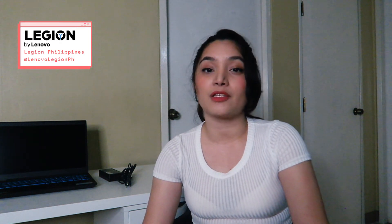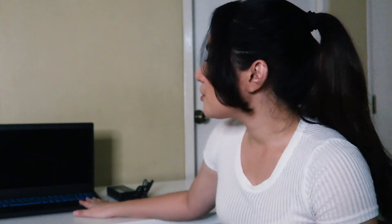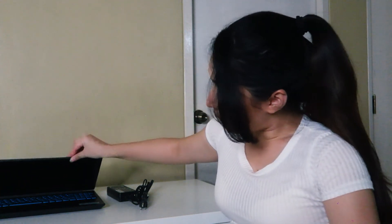That's it, guys — I think we were able to cover everything and I had so much fun with this laptop. I was able to experiment, try out games, try out all sorts of software, and it's worth it. Big shoutouts to Lenovo and Legion for sending this over — you guys are awesome. Don't forget to like and share this video if you enjoyed it. This has been Laika Mea reminding you that in everything that you do, always do it like a boss.